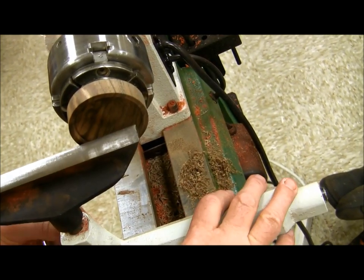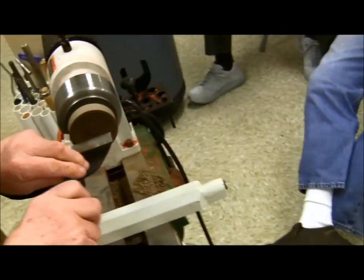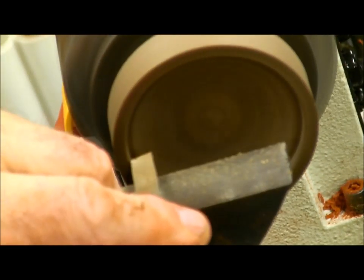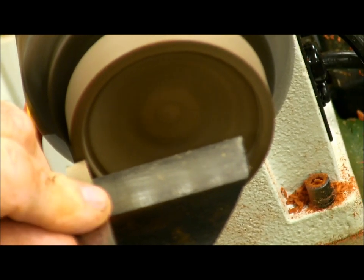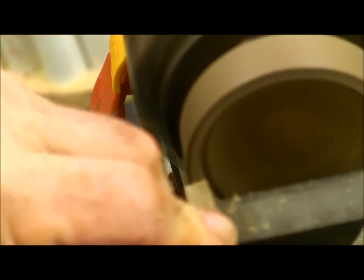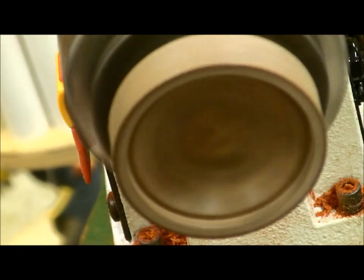That looks good — 220 with some 320. Now I want to put the sanding sealer in there. Now I rounded this edge here when I did that. A little bit of round on that is going to be alright, but I don't want that much, so I'm going to go back and make that edge cleaner.